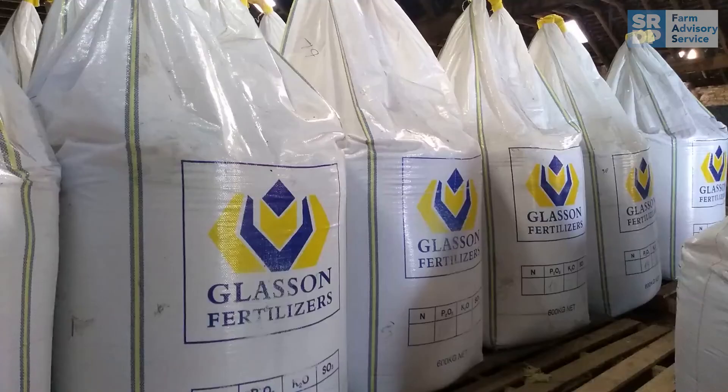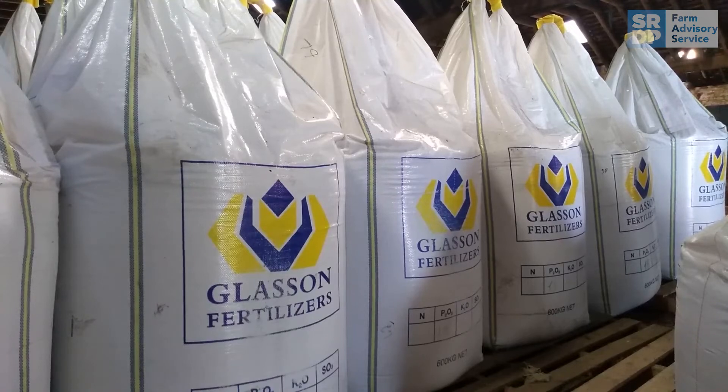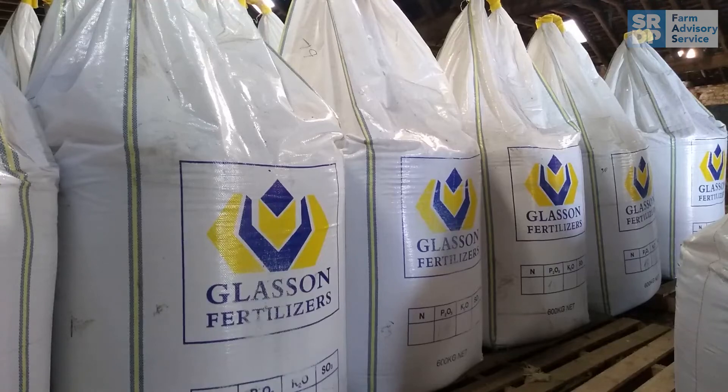Legumes are less tolerant of low pH so avoid sowing in fields below a pH of 6, or lime in advance so that the pH is rising. It is preferable to apply phosphate and potash to the seed bed or place it with the seed if your seed drill allows. The need for nitrogen is reduced by the inclusion of the legume and applying more than 20 kilograms of nitrogen per hectare will reduce the nodulation formation on the legume and the nitrogen fixation and benefit to the following crop.